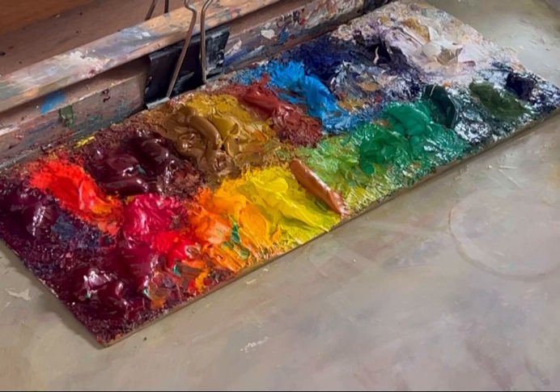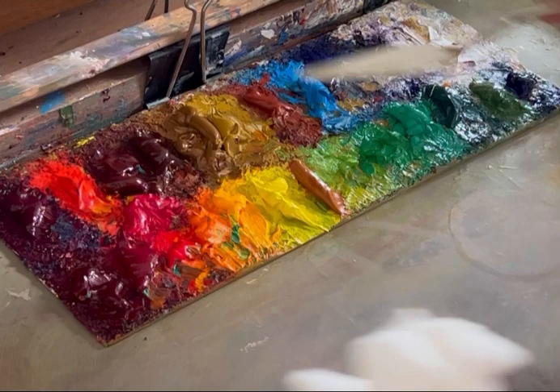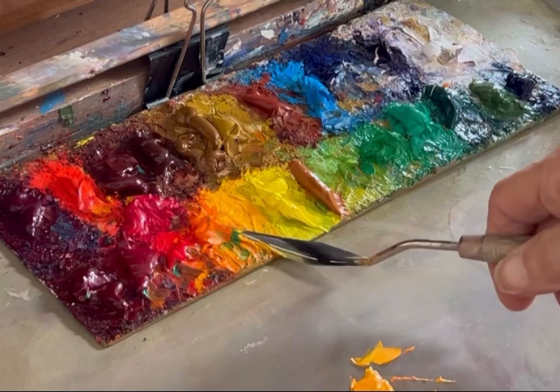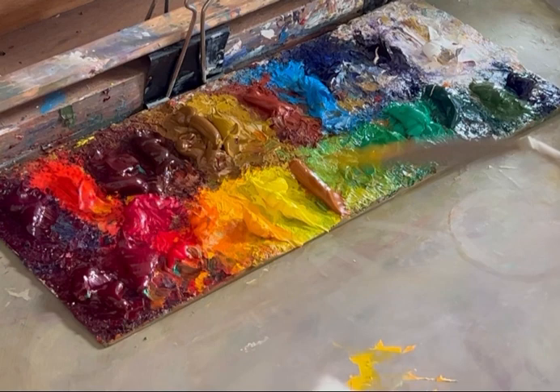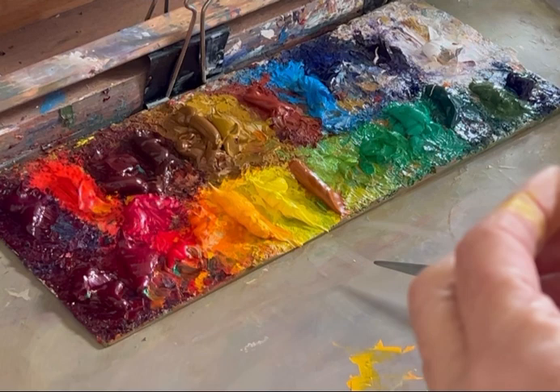So I'll do another one. I should have gloves on. So I take the good paint here and I scrape this off, put the paint here, and I go to each color.